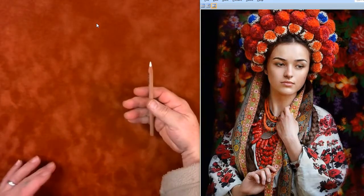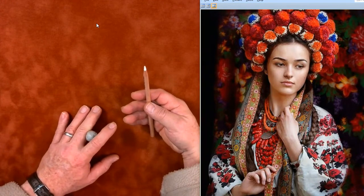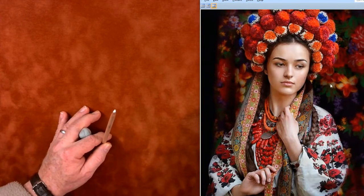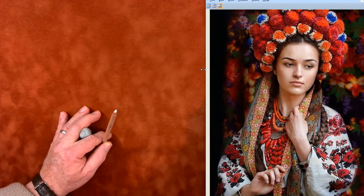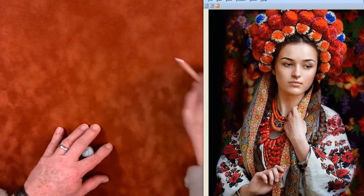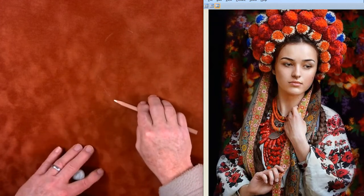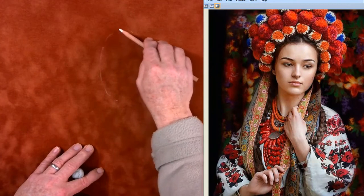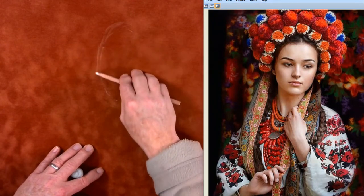I'm going to start with my white charcoal. The first thing we want to do is just get a size in — figure out where we're going to put things. I personally think this edge should be a little tighter, that the picture should be cropped off to the side just a bit. The hat's going to go way up in here, and right about in here is where her face is going to go. Start very lightly with the side of your pencil and figure out where you want to put that head.